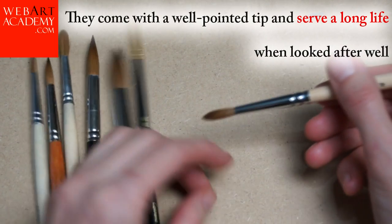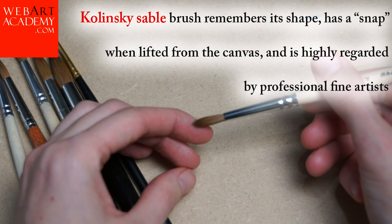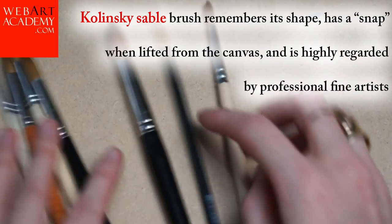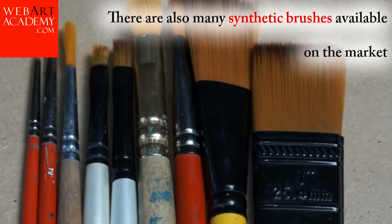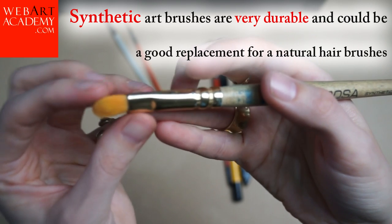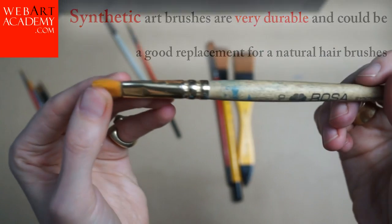Kolinsky sable brushes come with a well-pointed tip and serve a long life when looked after well. The Kolinsky sable brush remembers its shape, has a snap when lifted from the canvas, and is highly regarded by professional fine artists. It is the most expensive kind of brush on the market. There are also many synthetic brushes available, which are very durable and could be a good replacement for a natural hair brush, especially because they are cheaper.